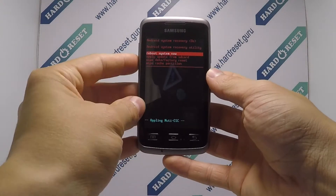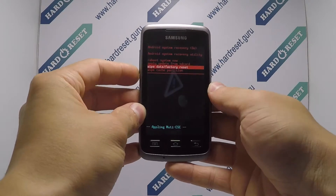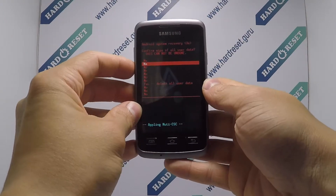Now use the volume key and home button to select factory reset, then choose yes.